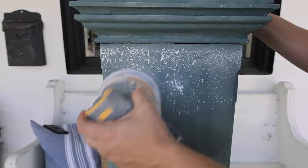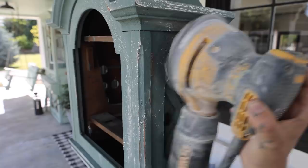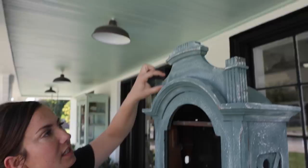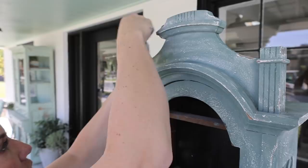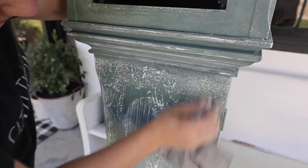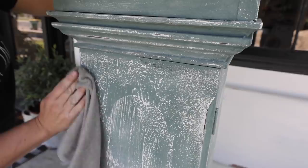I'm going to use my orbital sander with 220 sandpaper to lightly go over the surface, take down some of the peaks, and bring out some of the underlying colors. Then we'll do a little bit of wet distressing and go from there. In this area the orbital wouldn't fit, so I'm just hand-turning the leftover sandpaper. Then I'm using a damp rag to pull off the dust and wet distress — pulling out some of the dark. If I tried to do this with sandpaper I'd go all the way through the dark paint and dark stain to the light part, but I want it to stay dark.